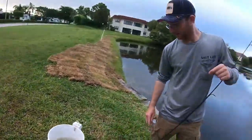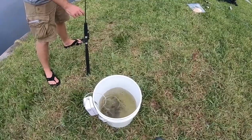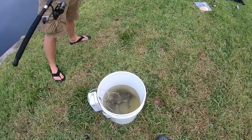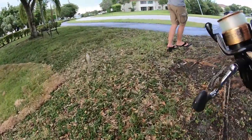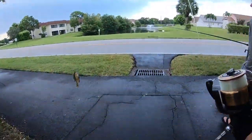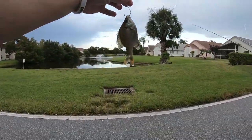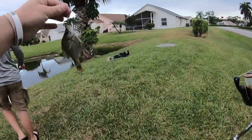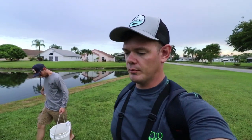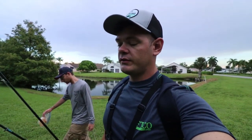One of them jumped out of the bucket - he actually just jumped out, we got an airborne fish. Alright, let's bust a move Colin. We're gonna go try - I know for a fact you'll get hit over there. Alright, spot number one for the live bluegill is not what we wanted, so we're gonna move to the next spot. That was a nice little bluegill slay session right there. We just tried spot number one for the largemouth and nothing wanted to bite - Colin saw one but he wasn't really interested.